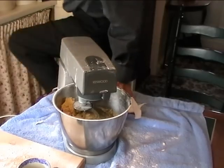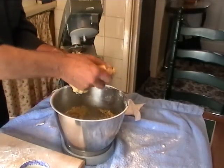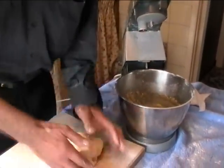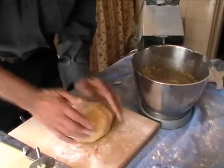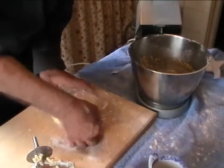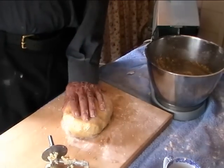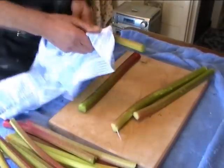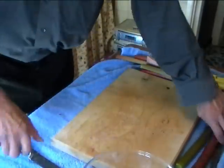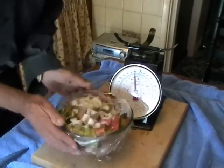And here presto, we have our pastry. How long has that taken us? Five minutes. All we need now is cling film, and into the fridge for at least two hours. Then we'll see how much rhubarb we have got. A bit of this marvellous stuff called cling film.